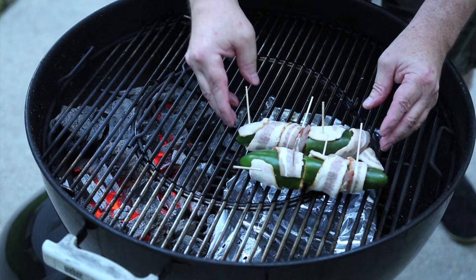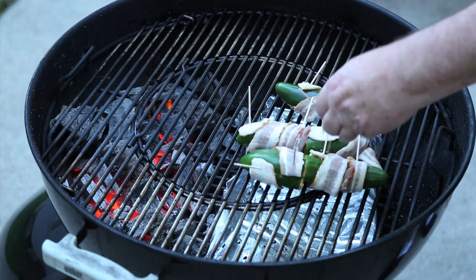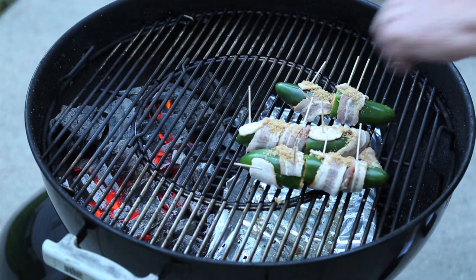I'm still not done. The bacon on these poppers is going to be candy sriracha. I'm going to melt some brown sugar on those — what's left of those. We'll be back in a little while with some sriracha. Simple as that.